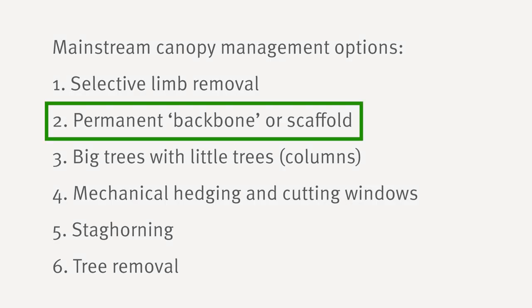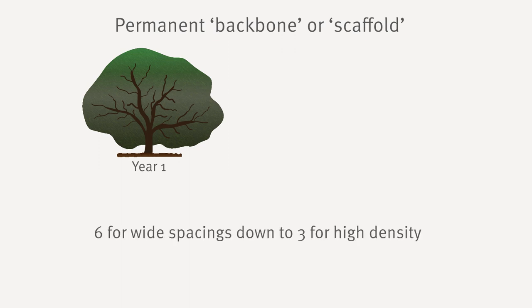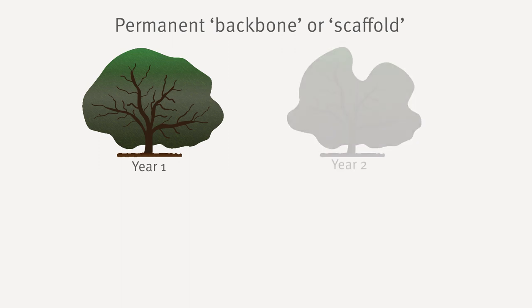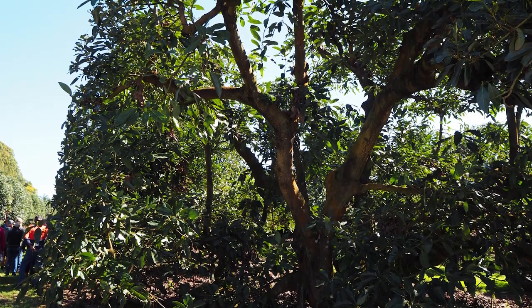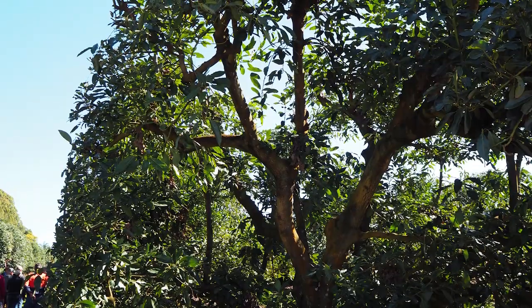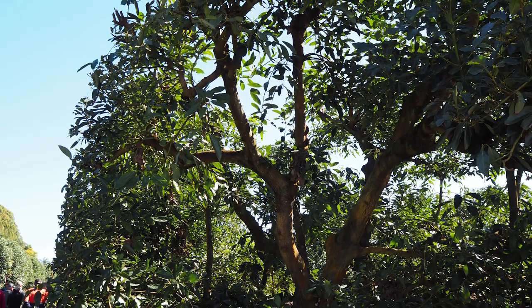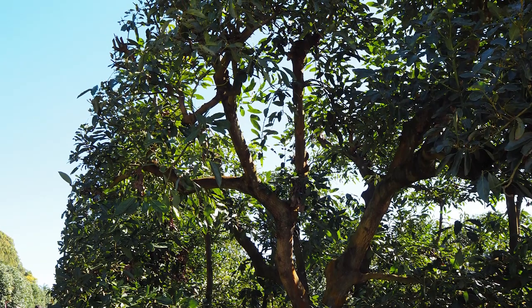The second option is creating a permanent backbone or scaffold. This involves developing a tree that consists of three to six main branches to retain as the permanent backbone or scaffold — six branches for trees on very wide spacing, down to three for high density. These branches can be shortened but never removed. Subsequent annual pruning is selective and involves removing relatively small branches to allow as much light as possible to reach the remaining secondary branches, which form the bearing units. Compared with removing a major limb each year, the windows of light are smaller and there is less risk of sunburn or excessive vegetative regrowth. However, this option may be more labour intensive and require more skill and time for choosing which branches to prune.